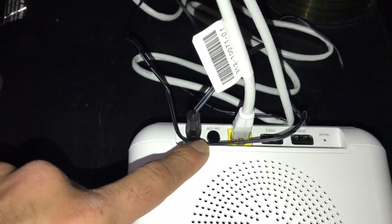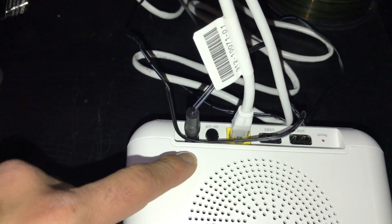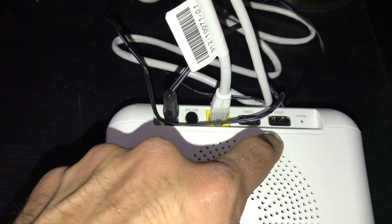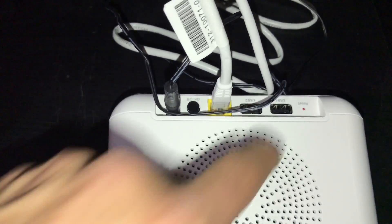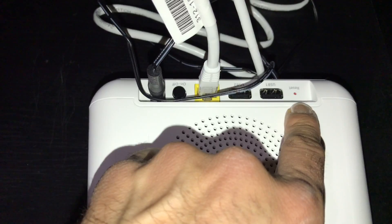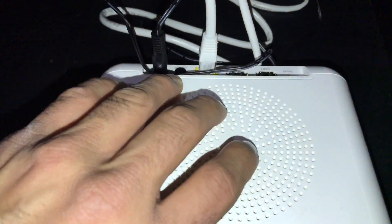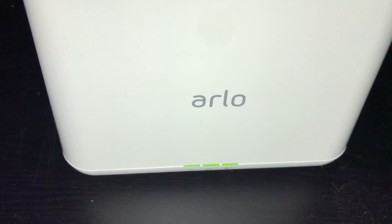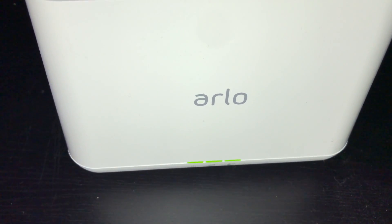Then turn it on and you're ready to go, it's that simple. If you want to connect an external hard drive for extra memory, you can do that here or here. You've also got your reset button — hopefully you don't need that. Once it's turned on you'll see the light start to blink, and you're connected. Next thing you need to do is sync your camera.